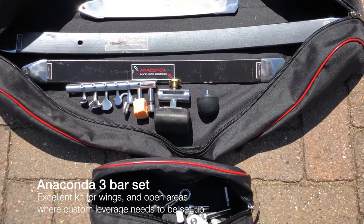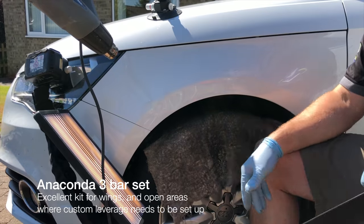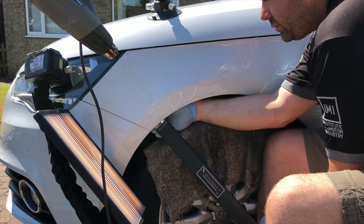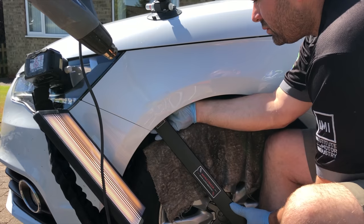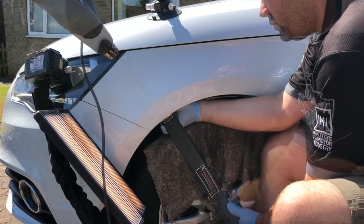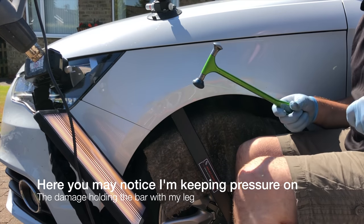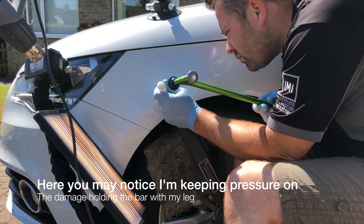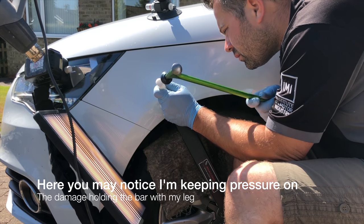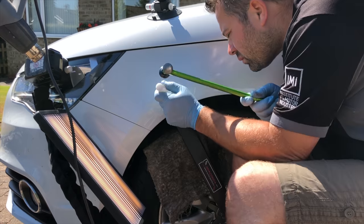The next tool set I'll be using is an anaconda set. You get three flat bars, a range of tips — sharp ones, blunt ones, rubber balls — and some leverage aids. This tool set is designed to be used in areas where you've got hardly any leverage, wide open spaces, and it gives you excellent control.